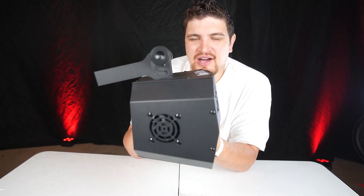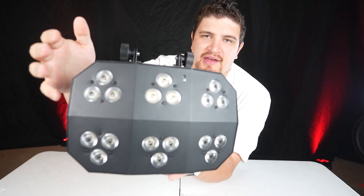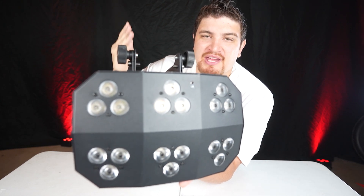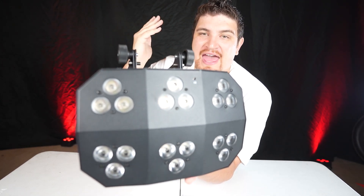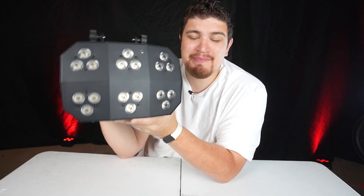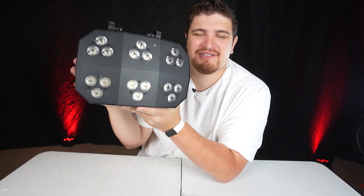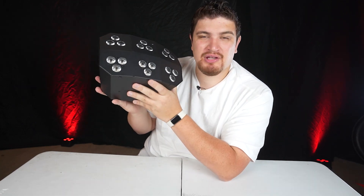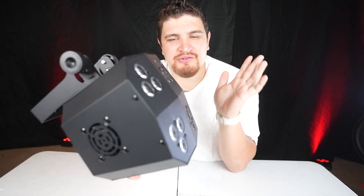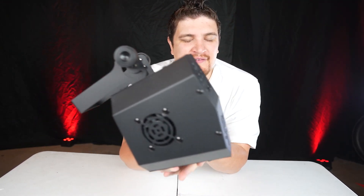It's got a unique shape — not just a square — measuring 12 inches by 13 inches by 11 inches. It features 18 8-watt LEDs, and each LED diode can do red, green, blue, white, amber, and UV, so you can do so many different color combinations. The beam angle is 41 degrees with a field angle of 68 degrees, which is an extremely wide coverage — you can fill a really large room with just a couple of these.